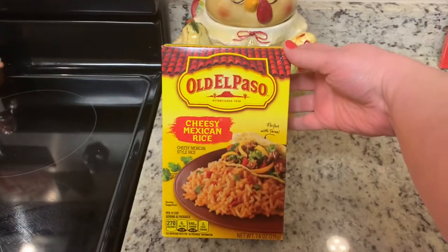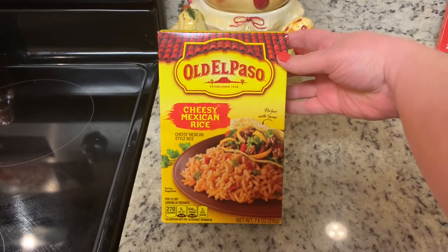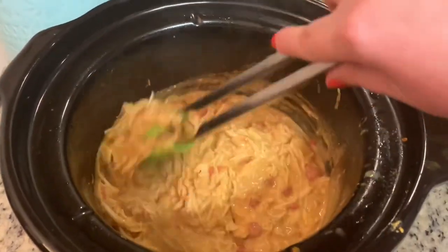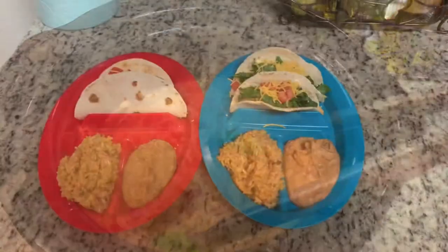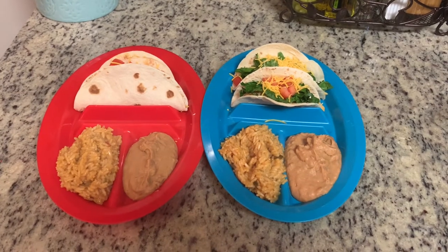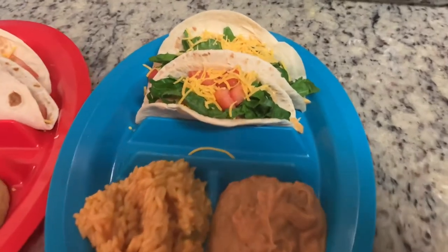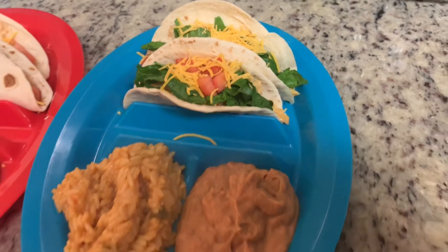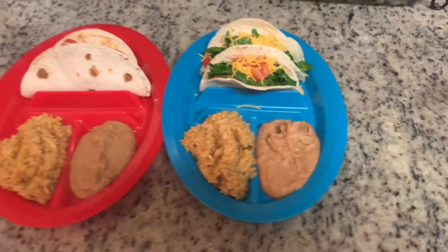I'll cover this and cook it on low for about six hours. To go along with dinner, I'm making Old El Paso cheesy Mexican rice according to the package instructions. Once the chicken is finished cooking, I'll remove it, shred it, and add it back to the mixture. Here are the finished plates — the chicken on fajita-sized tortillas with toppings of our choice, the cheesy Mexican rice, and some leftover refried beans warmed on the stove with a little sour cream, salt, pepper, and hot sauce.